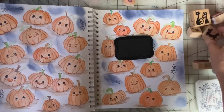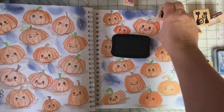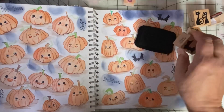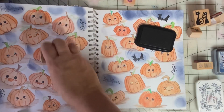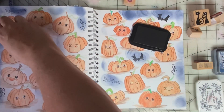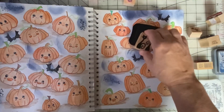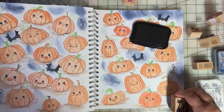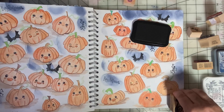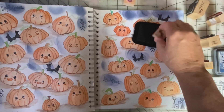And what's Halloween without some bats. And black cats — go down here in the corner. And we've got some eek.